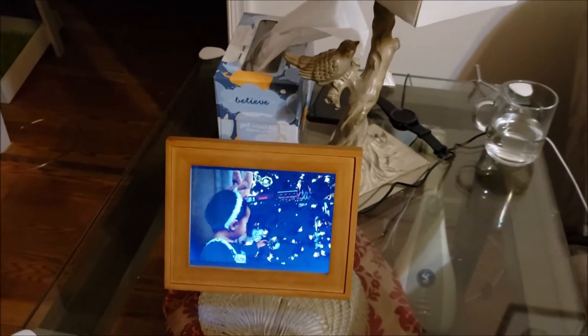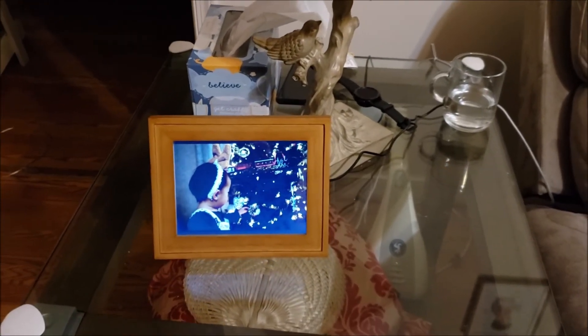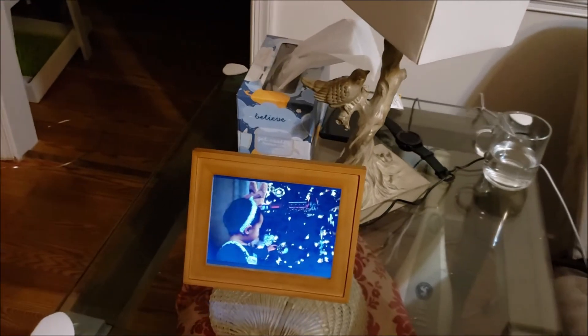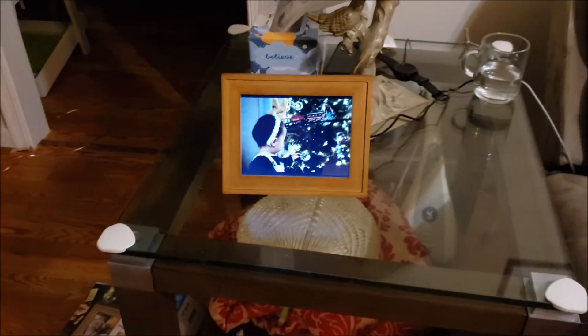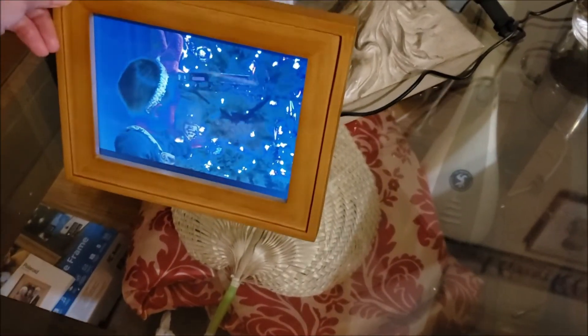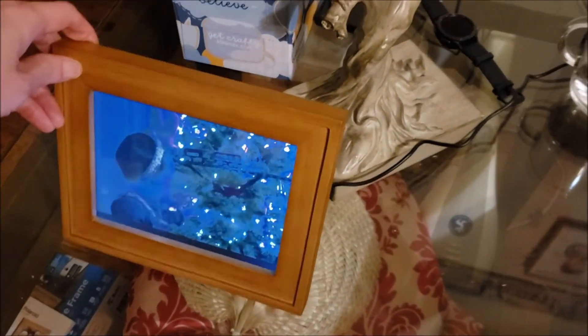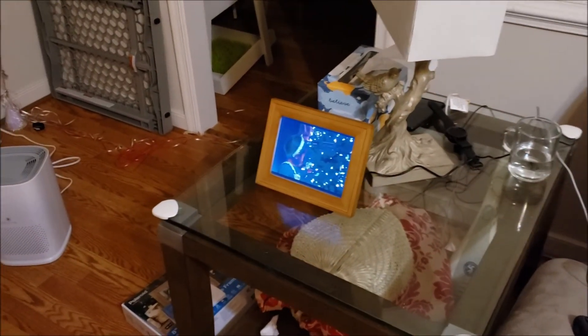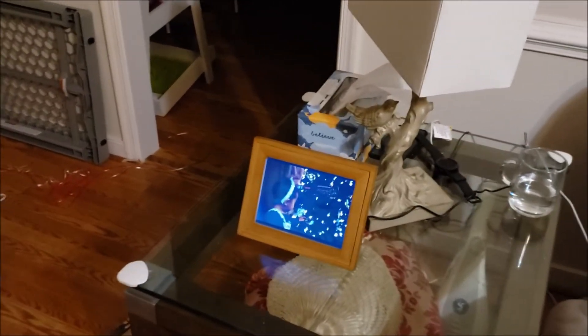It reminds me of the screen I had in my old car from 2004. But in a car, you don't really experience these really wide viewing angles. On a picture frame, whether you have this on the side table or hung up on a wall, there's basically nowhere I could position this frame so that it'd be decently viewable from most places in our living room.